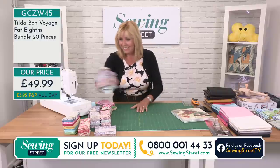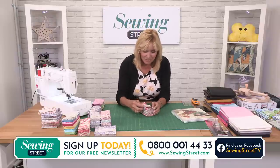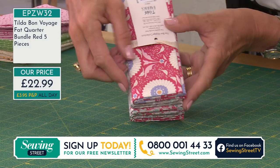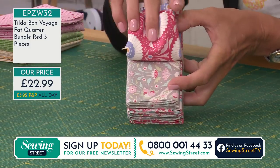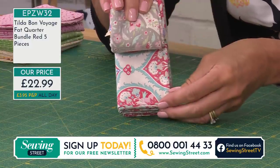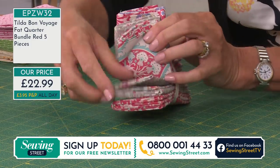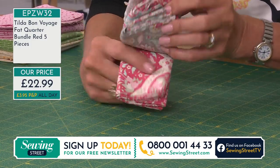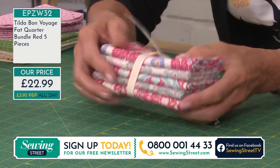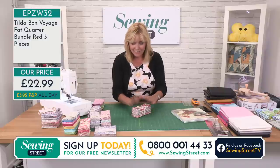We have fat quarters too. This is the red option. Again, we've got the florals, basically twice the size of the fat eighth pieces you've just seen. You've got five pieces — that's beautiful, isn't it? For £22.99. These are lovely — very detailed but very distinctive. You know, if I took the label off and asked who made that, I think you'd know it was Tilda. So that's the red.